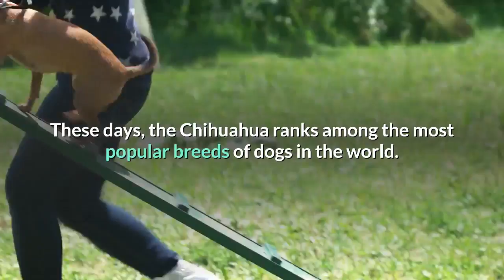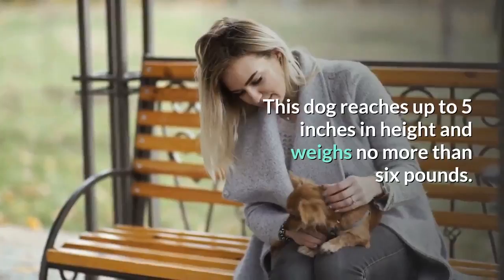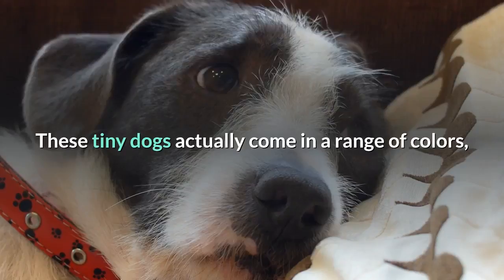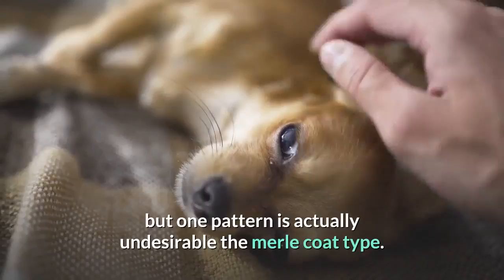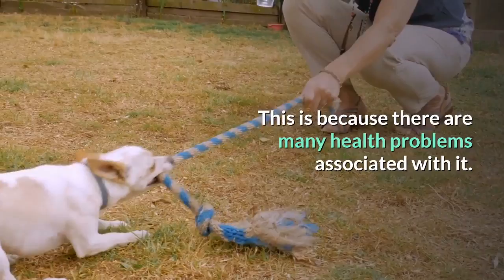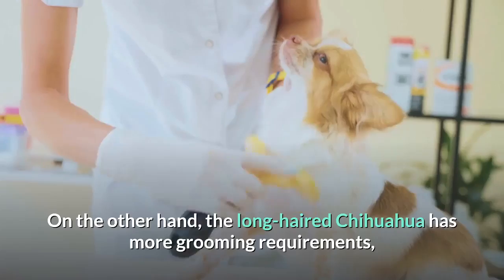The Chihuahua is popular partly because of his diminutive size, reaching up to 5 inches in height and weighing no more than 6 pounds. These tiny dogs come in a range of colors, including white, black, red, fawn, brown, cream and more, as well as many unique patterns. However, the Merle coat type is undesirable due to associated health problems. The smooth-coated Chihuahua is easy to maintain, while the long-haired Chihuahua requires more frequent bathing and brushing.